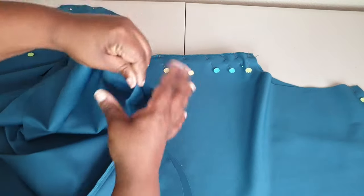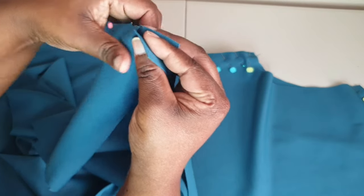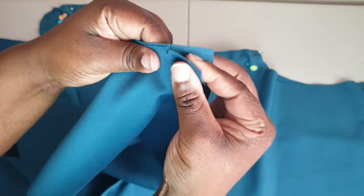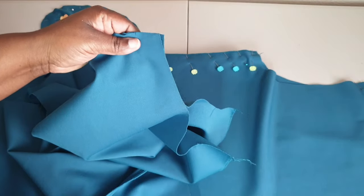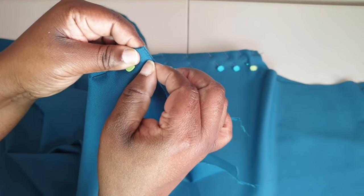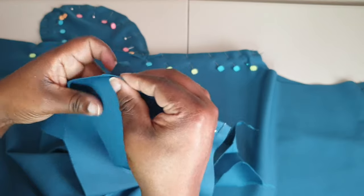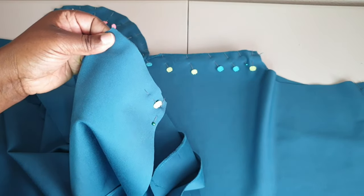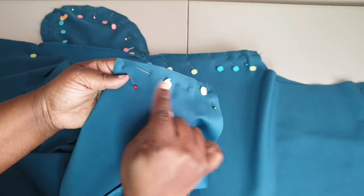Now that we have our serging done for the side seams, we can attach the front section to the back section. I like to start with the shoulder seam. You should have notches on the front and back of the shoulder — go ahead and put those pieces together and pin them in place, making sure the end of the back and front match one another. Do the same for the opposite side. This will be sewn at a five-eighths inch seam allowance.